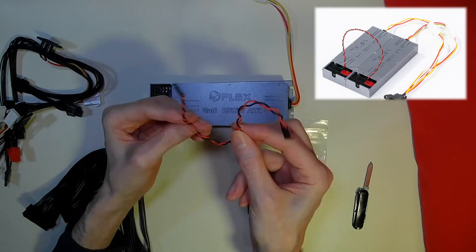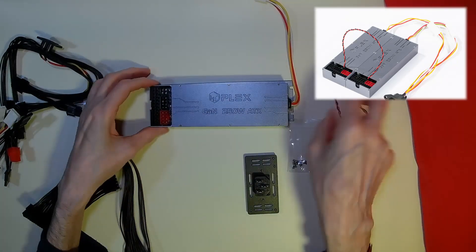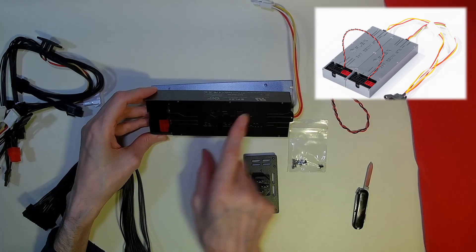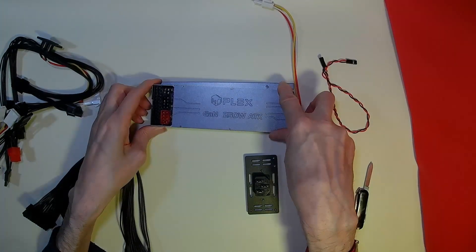And we have our synchronization cable, which as I said in the previous video can be used to synchronize two of these power supplies together, to allow you to have 500 watts of power.